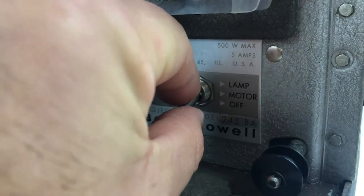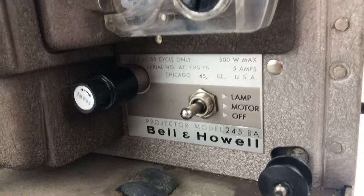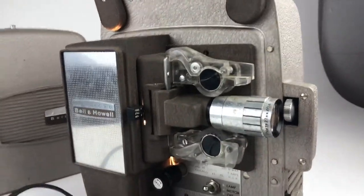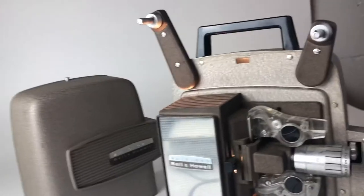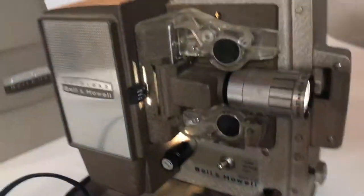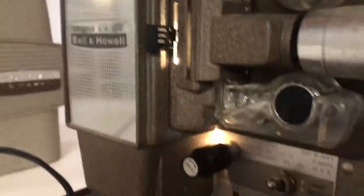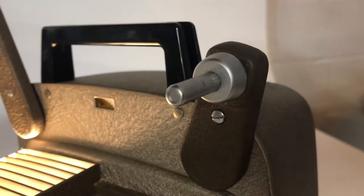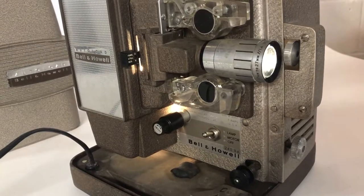Let's turn the motor on, and the lamp. So this is in still right now — let me put it on reverse. And forward.